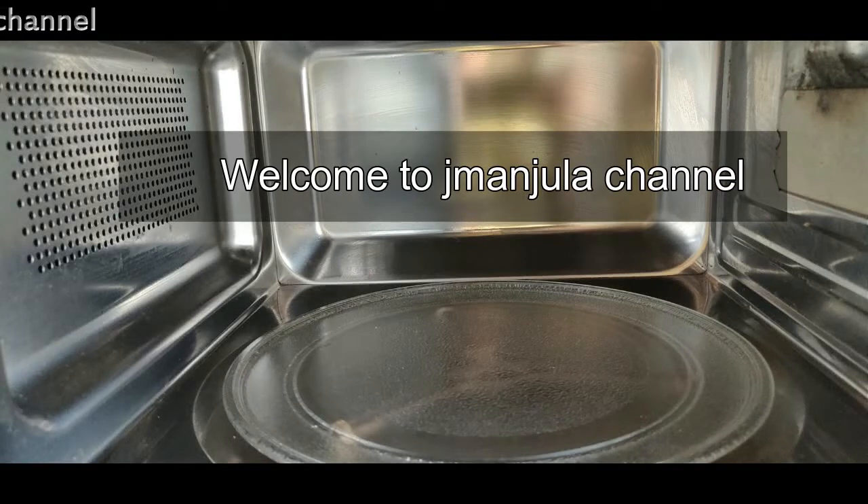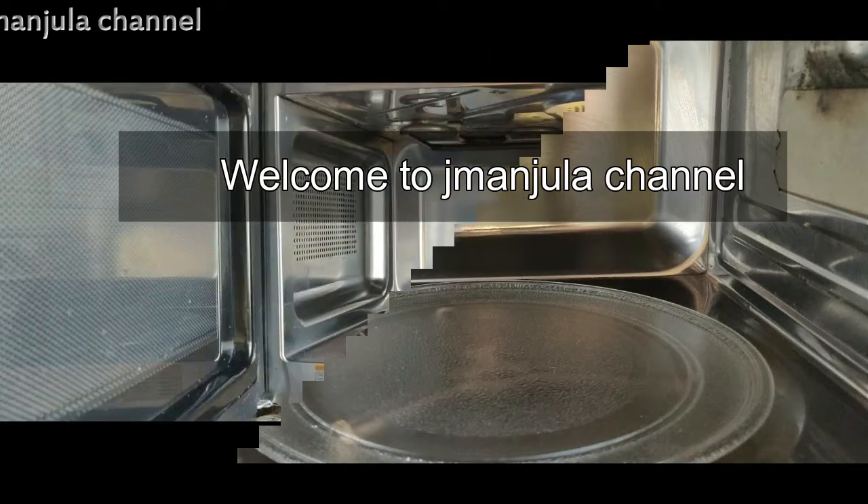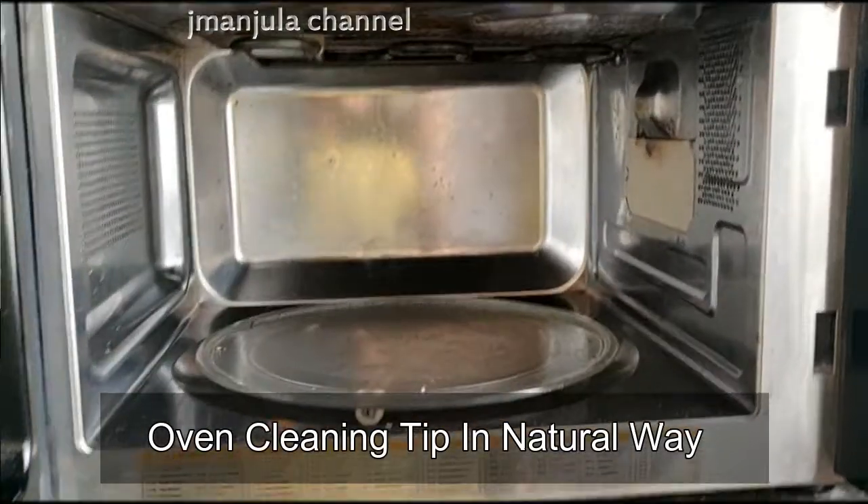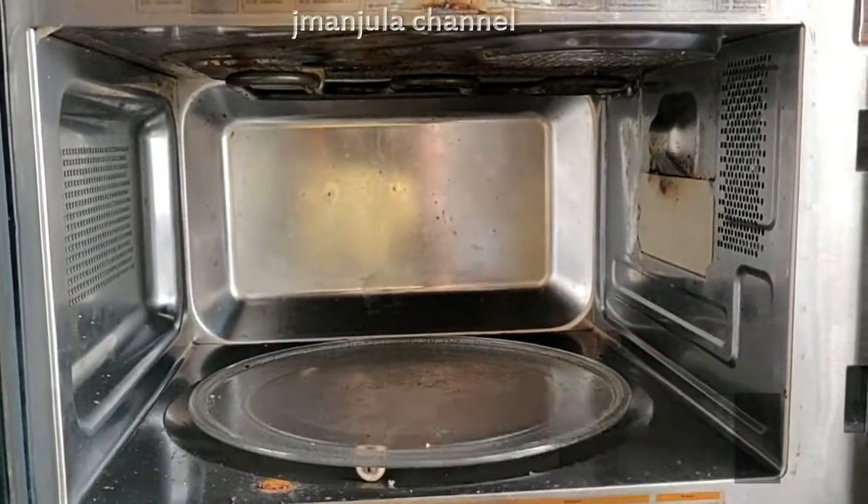Hello everyone, welcome to J Manjula channel, and welcome to the natural ingredients of the oven to clean the oven. We are using the Whirlpool Company Oven.